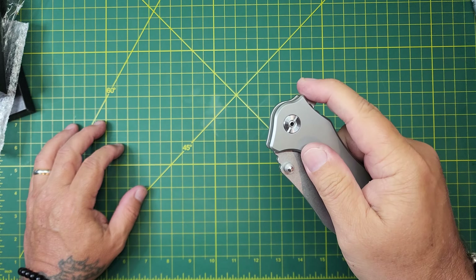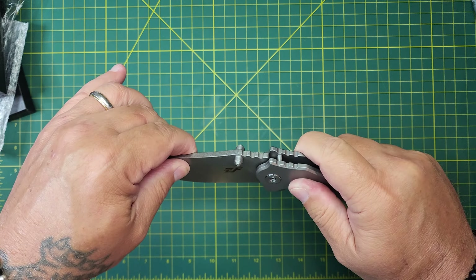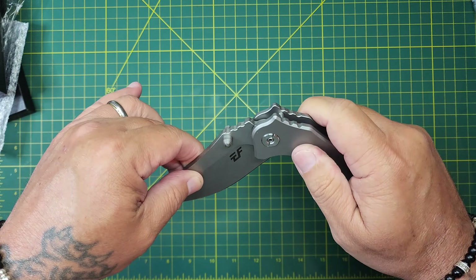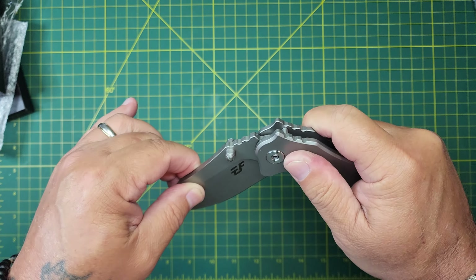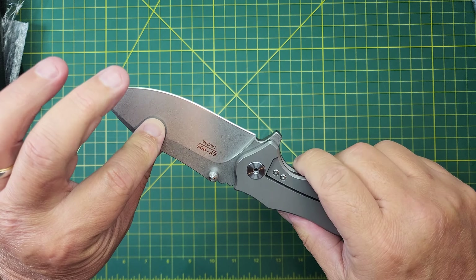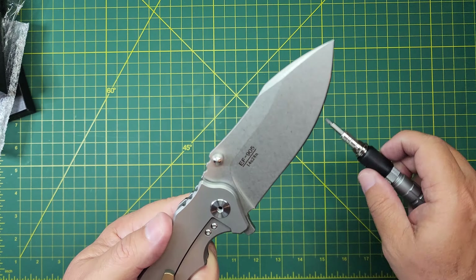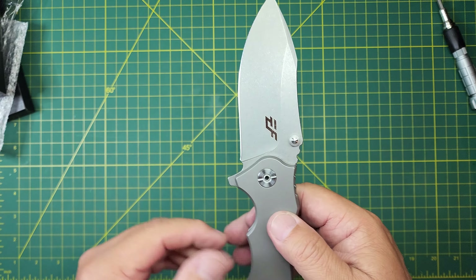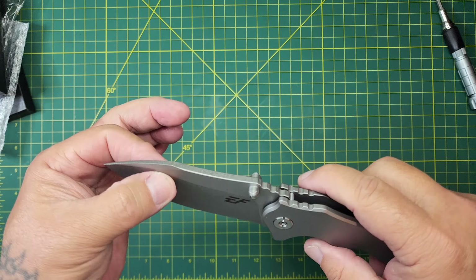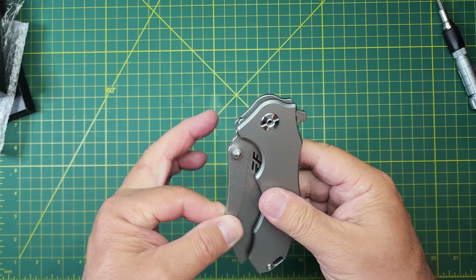Look at that. That's a monster of a blade, and it's got a little bit of rock right there. Not much, but just a tiny bit. I don't even know what size that is — I'm going to have to look into that to get this sorted. So let me tell you why I bought this knife.